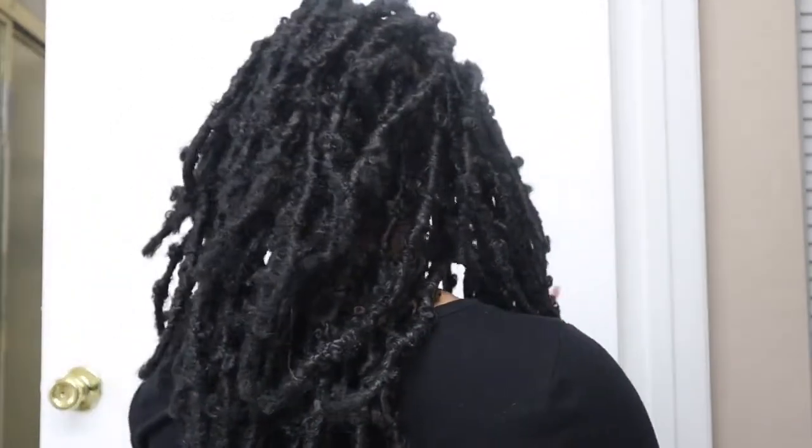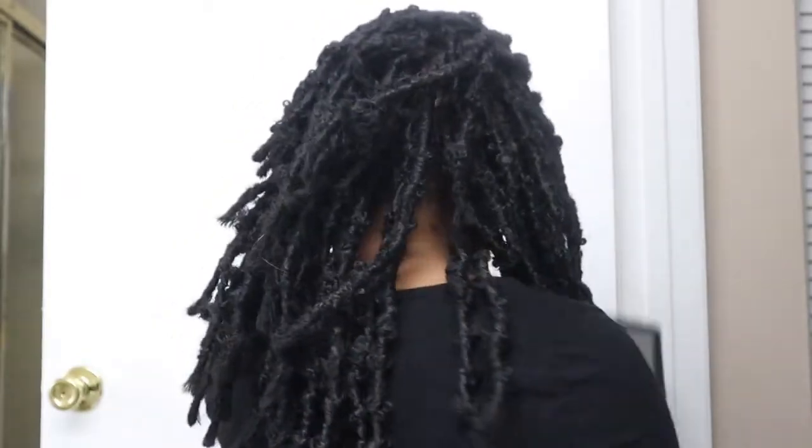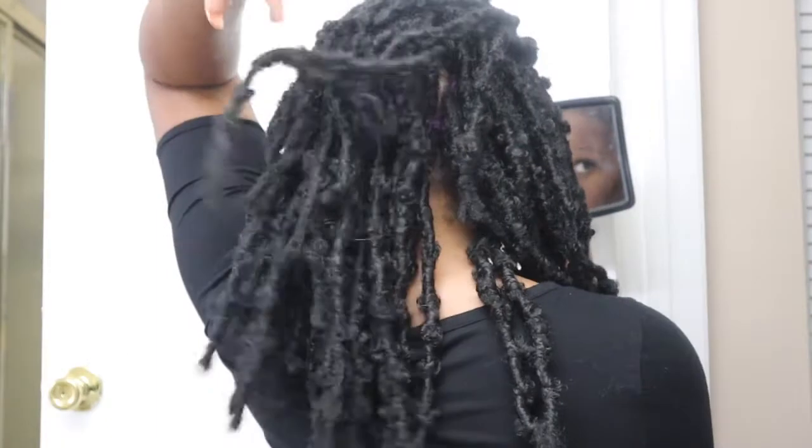This is the finished look! They did provide some little gold jewel accessories and I just used the gold ones — I might get more because it's a cute little touch on the butterfly lock. I'm definitely happy with the finished results. They come down to about bra strap length, which I'm really happy with. One major issue people have with butterfly locks is unraveling, and I can already tell that's not going to be a problem with this hair. I'll definitely do a video update on how the hair holds up.